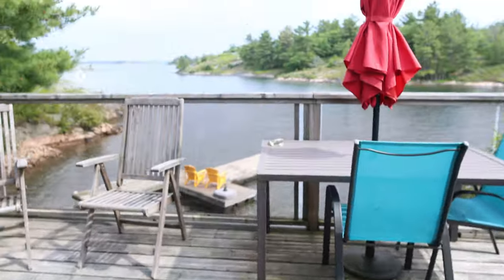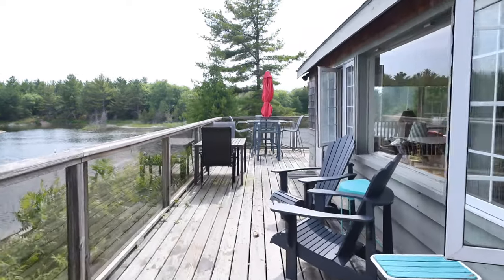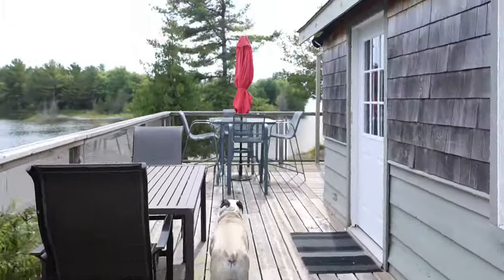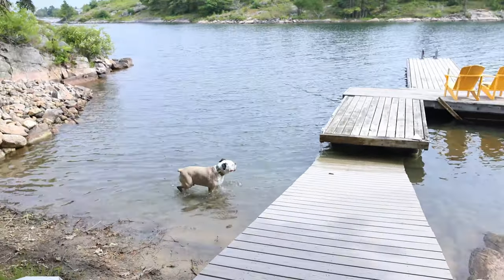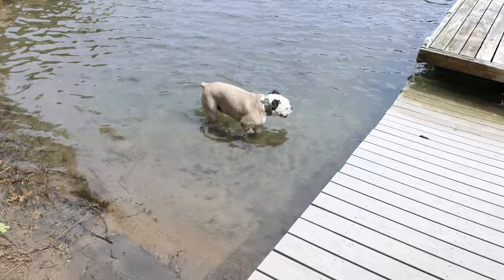Here we are at the cottage — handheld IBIS check, just walking around with Richard, who is probably going to go swimming in just a matter of moments. There you go, IBIS on some sketchy rocks down to the water.